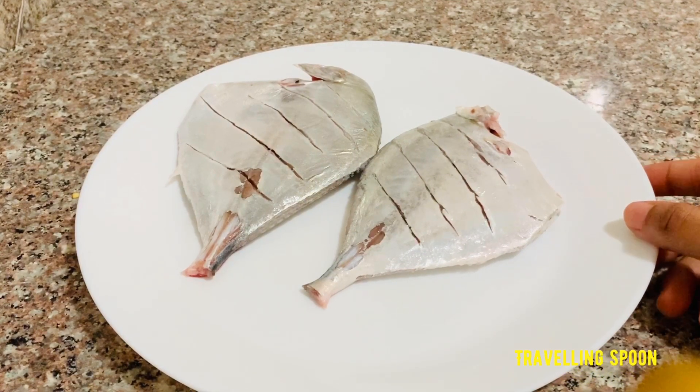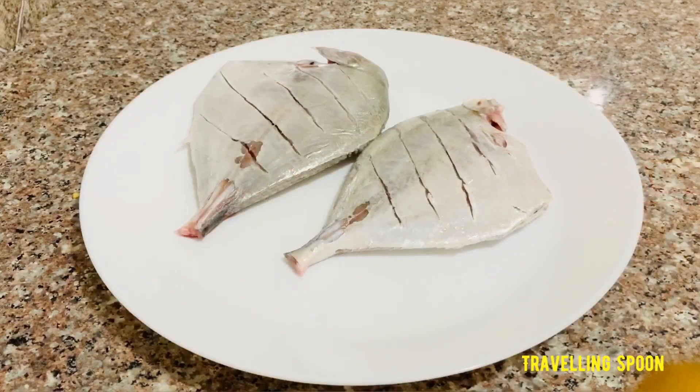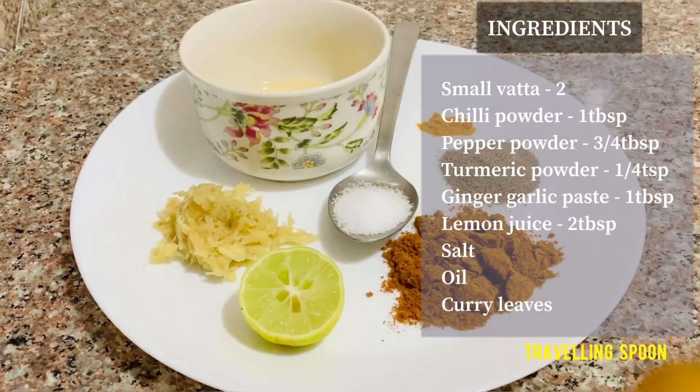I'm going to add the ingredients to this: 1 tablespoon ginger garlic paste, half a lemon, 1 tablespoon chili powder, 1 tablespoon pepper powder, and 2 teaspoons pepper.